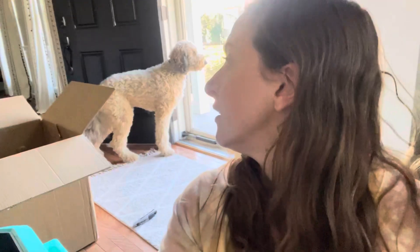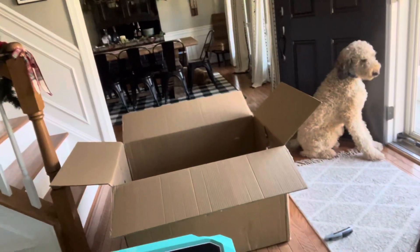Really cool product — I'm super happy with it and I cannot wait to try it out. That's my dog Blue, by the way. He's over there lying under the dining table. They wanted to be part of this unboxing.